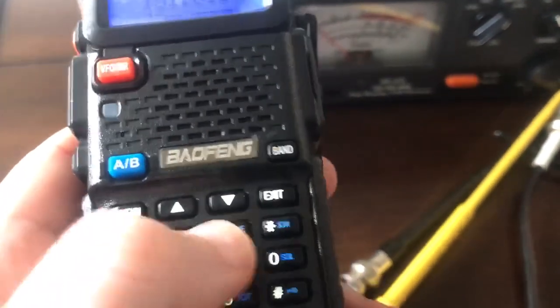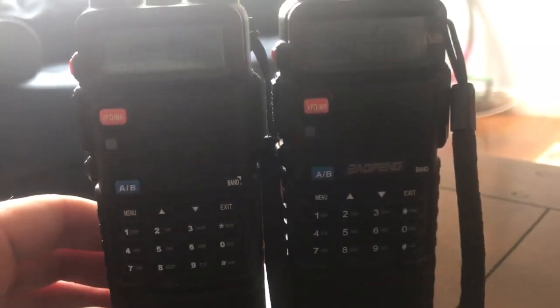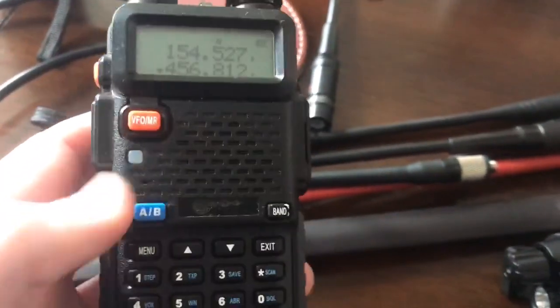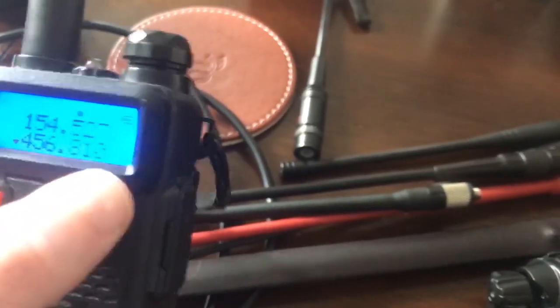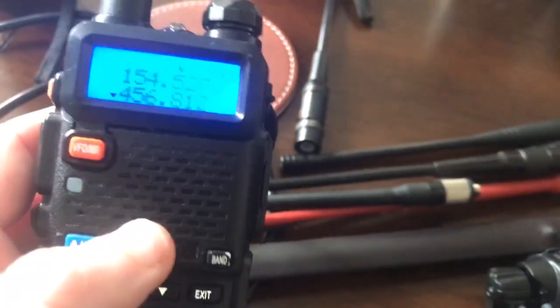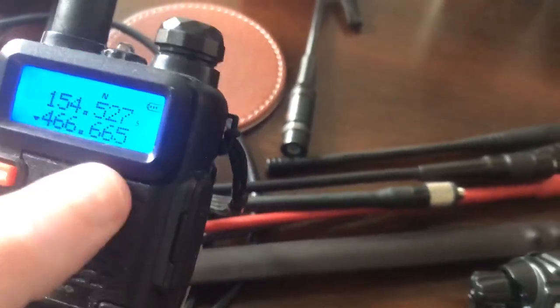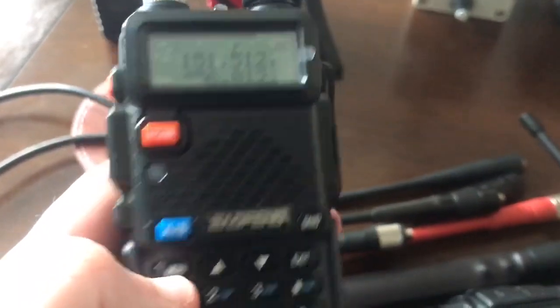We'll park them both on FRS-1 — actually on 456.8125 because we know there's business activity on there. If you have a good eye, you'll notice some differences between these radios, and it's not just the font on the buttons. On this one — one of the first UV5Rs I got — if you type in 456.8125, notice how it drops you on 456.810, not 456.8125. So you actually have to go up 2.5 kilohertz. It does frequency to three decimal points, whereas this other radio lets me go directly to 456.8125.